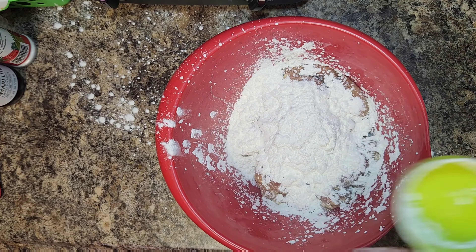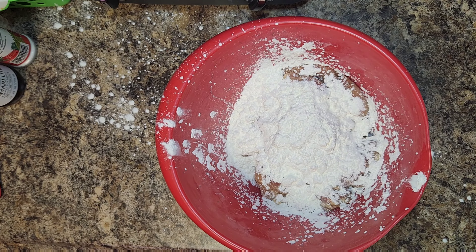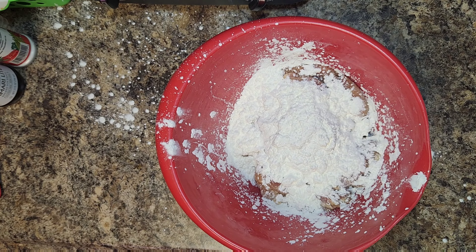Grab your hand and mix this chicken together until it's nice and combined. Once it's mixed, we're gonna rest it in the refrigerator for about one hour to overnight. Then we're gonna pour it into a bigger bowl and add one cup of cornstarch to make our breading.